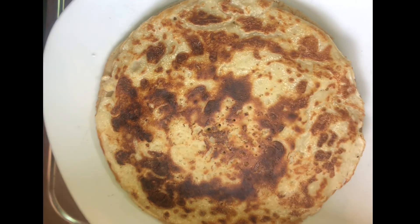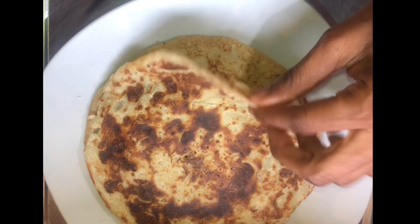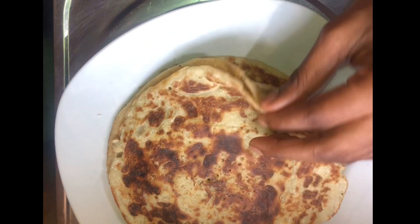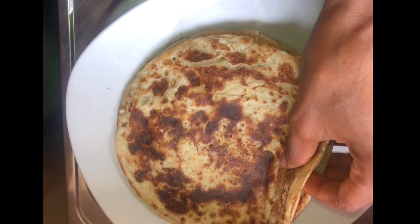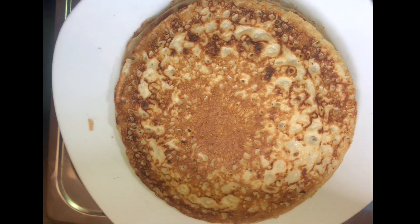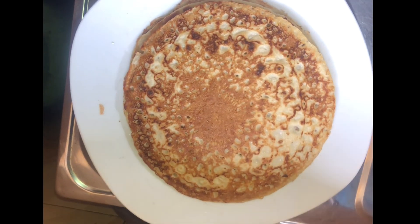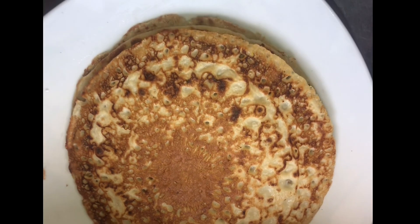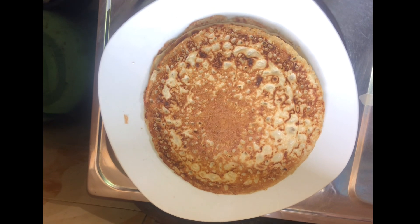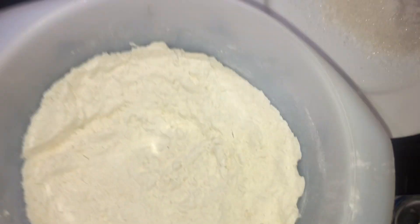Hey guys, how do you do today? I'm going to be teaching you how to make pancakes the easiest and simplest way at home without them getting sticky. You know when you want to make pancakes, the first and the second normally get sticky to the frying pan. Follow my method to avoid your first and second pancake being sticky. Stay tuned and enjoy, and kindly subscribe to our channel and don't forget to give this video a thumbs up.